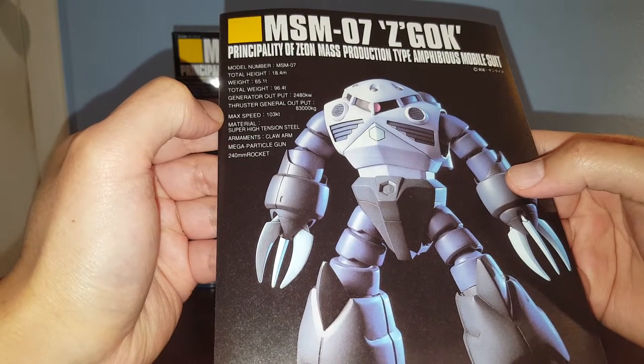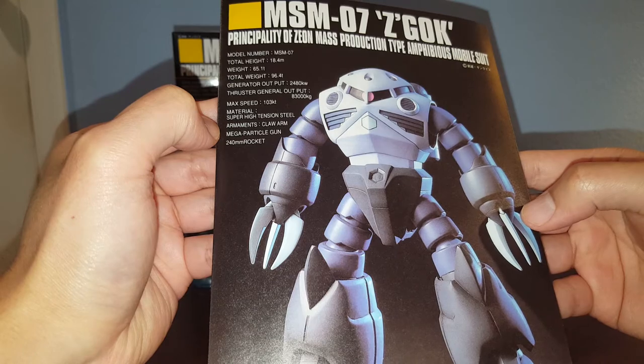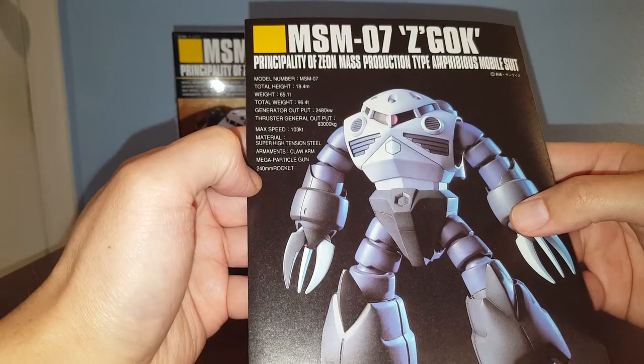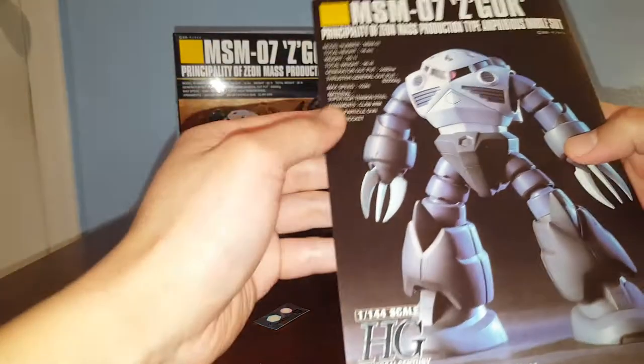The armaments are claw arms, and we have the mega particle gun which is integrated into the hands. Then we have 240 millimeter rockets which are fired from the top of the head.